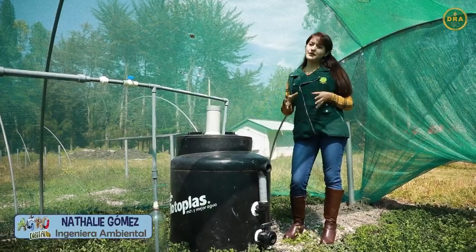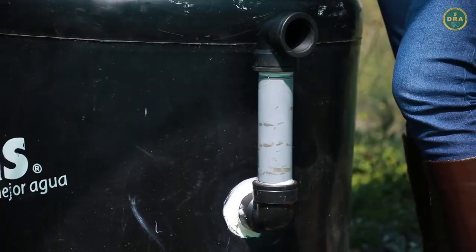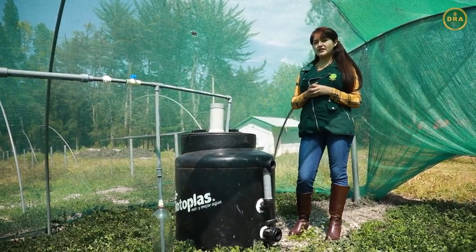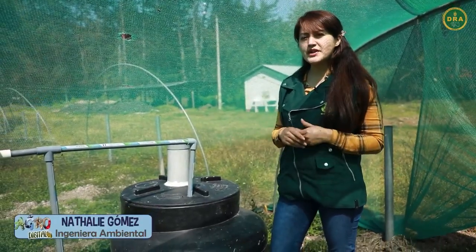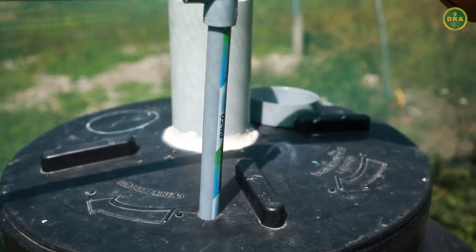Por consiguiente tenemos al segundo orificio, donde nosotros vamos a poder obtener nuestro biol, que es el abono orgánico líquido que se va a generar de este biodigestor. Posteriormente, en la parte superior de nuestro biodigestor, contaremos con un orificio más pequeño para la obtención de nuestro biogás.